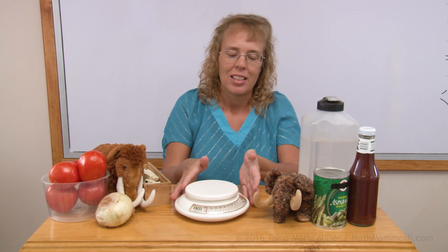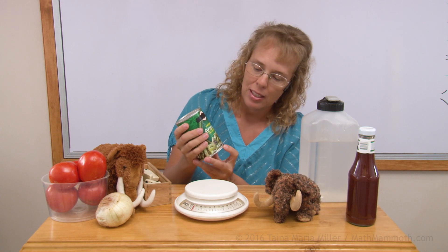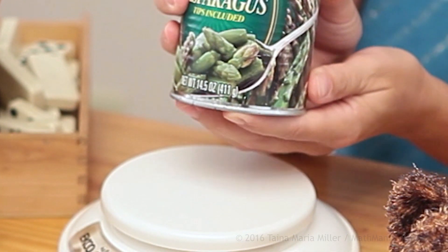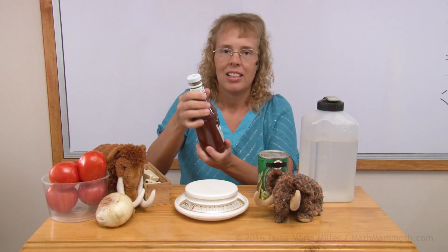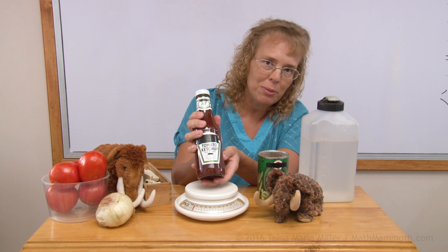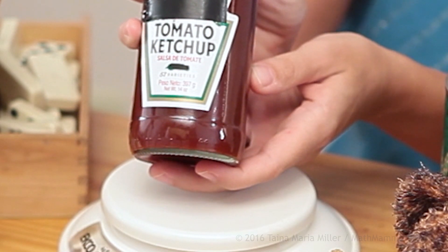I want you to do this at home too. Use your kitchen scales and weigh different things in grams. And then after you have done that, also find different food items or other products that say the weight on the label in grams and kilograms. I have a few examples here — a can of asparagus showing 411 grams, and this bottle of ketchup which says the weight both in grams and ounces — in grams it is 397 grams.